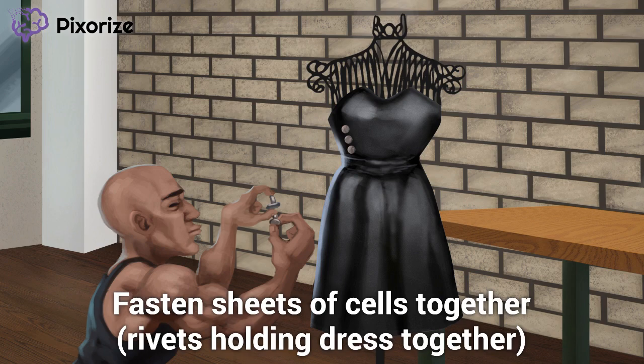Why do we need rivets to hold a dress together? We've already established that we wouldn't want it to fall off while wearing it — the rivets make the dress stronger. Like the dress rivets, desmosomes increase tensile strength by holding sheets of cells together. To remember that desmosomes increase tensile strength, think of your baby sister pulling on your dress. The rivets would keep the dress from tearing. Similarly, desmosomes keep sheets of cells together in situations like these within your body.